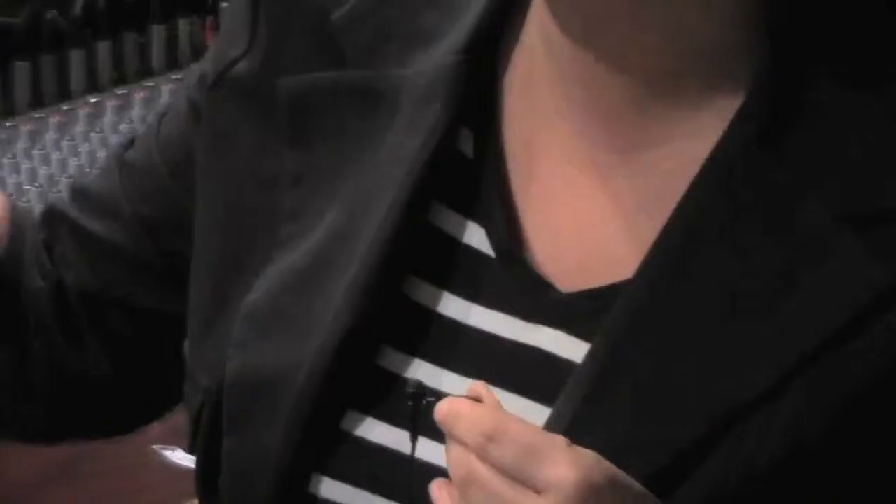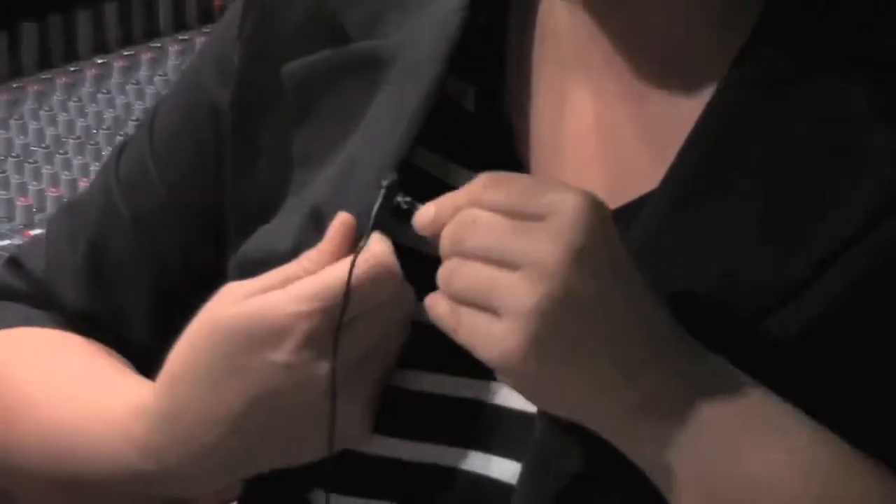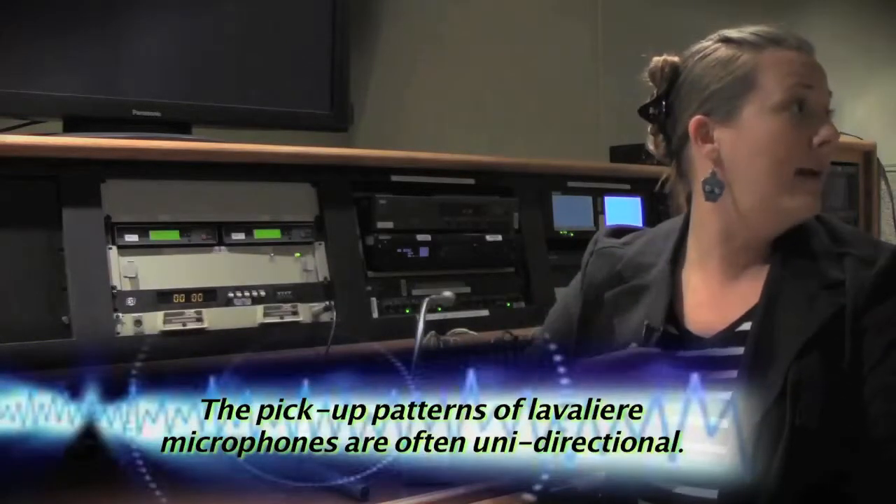You want to place the wireless transmitter on your talent in an inconspicuous place, such as on their waistband or in their pocket. Wireless lavalier microphones are very directional, so when placing the mic on your talent, clip it on the lapel no more than eight inches from their mouth, and make sure you know which direction they're going to be looking — so the mic picks up sound optimally based on their facing direction.